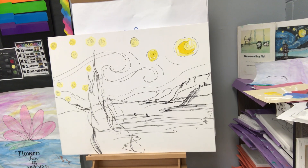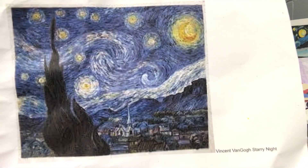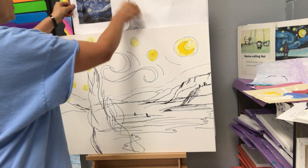Hello and welcome to the Van Gogh Starry Night. Our inspiration, and I suggest you look at it too, is the real Van Gogh Starry Night — Vincent Van Gogh from the 1800s Impressionism period.